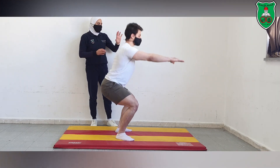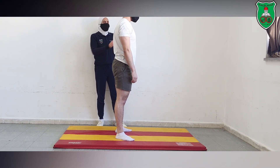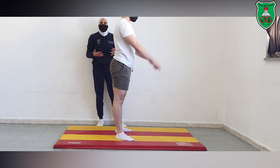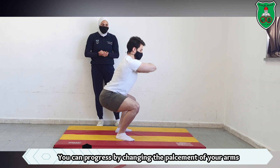Notice the weight distribution in this position. Regarding the placement of the arms, it is much easier to perform the squat with your arms in front of you for balance.